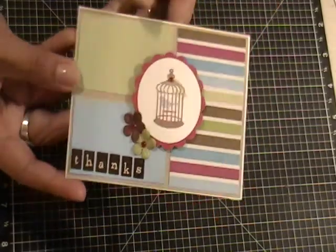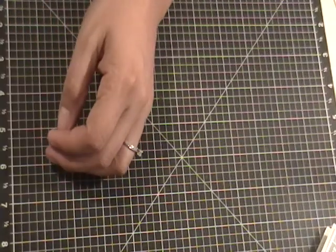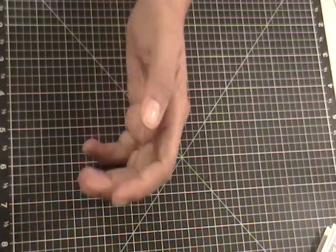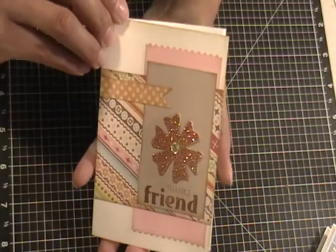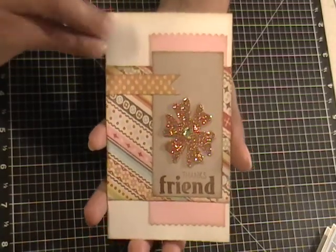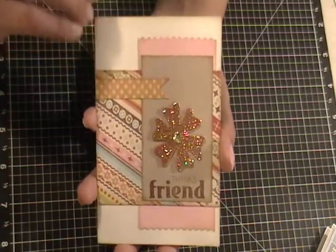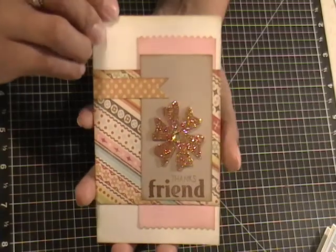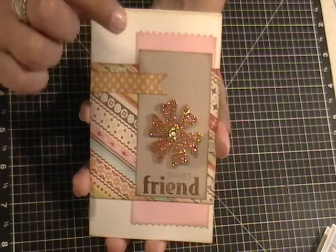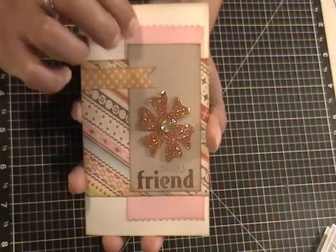The next card I made using the MFT sketch from last week — this is sketch number 81 on the MFT My Favorite Things website. I get their weekly sketches thanks to Anna Fias. For this card, the craft cardstock and the pink cardstock are from my scraps bin.